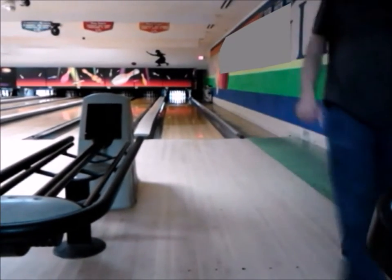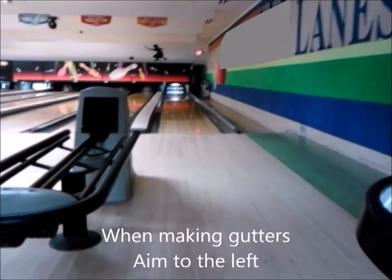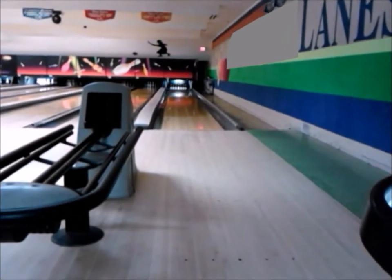Gary's first ball was a gutter ball. He just wanted to check to see if that lane was clear. That was just a test. We all got to do tests, and that was just a test, because I am a professional at this.